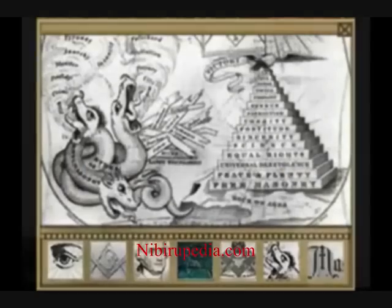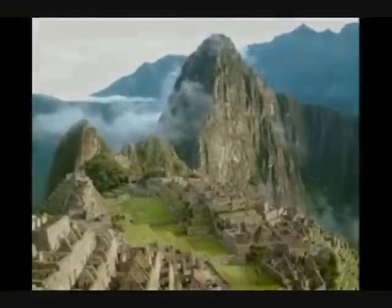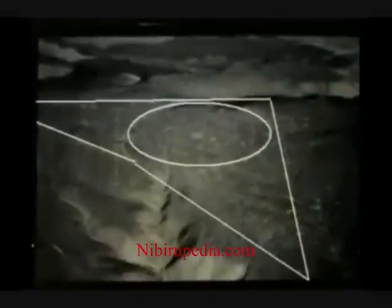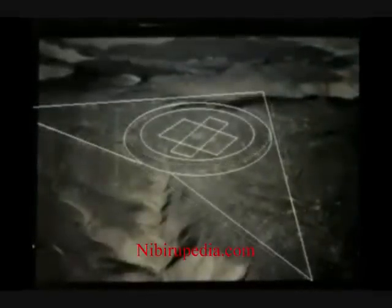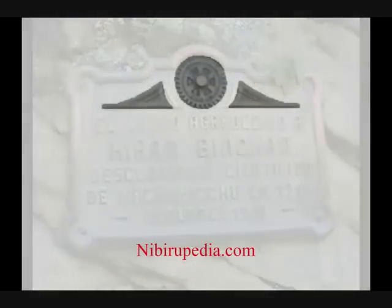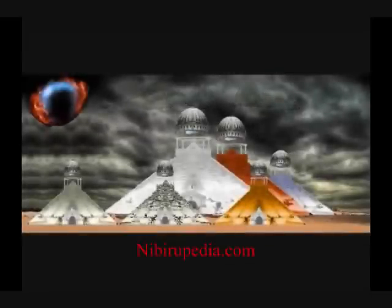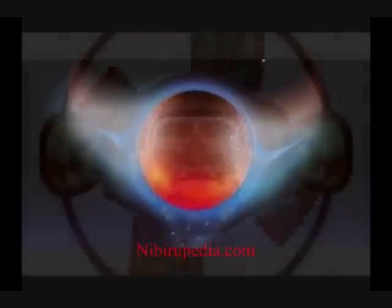Throughout history, Masonic art and buildings also carry the same depictions. There is further evidence at Machu Picchu of pyramids and also the winged disc and the planet of the crossing. Even this modern metal plaque at Machu Picchu carries a mechanical winged disc with six pyramids in the centre. The secret of the Mayan calendar is that it is a winged disc, a horned disc.